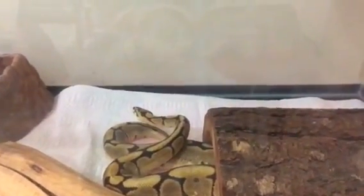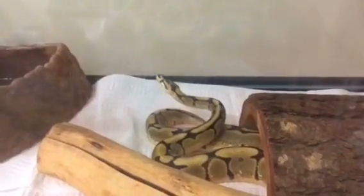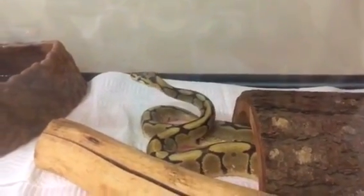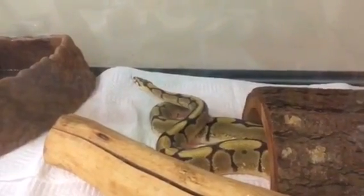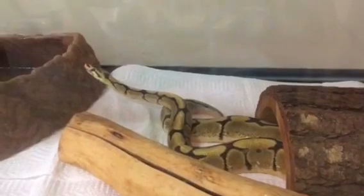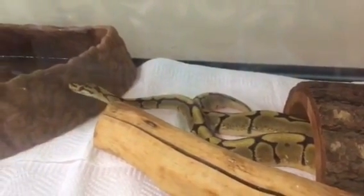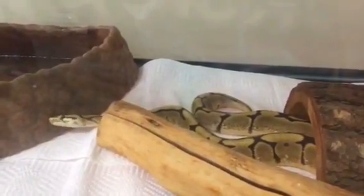Hey guys, I haven't shot too many videos of late, I just really haven't felt like filming anything, but it's cleaning day and I'm working on getting that really good deep clean on these cages. I'm redoing Jack the ball python's cage — he's going around checking out what I've done with it. He's had his soak and his cage is all clean now.